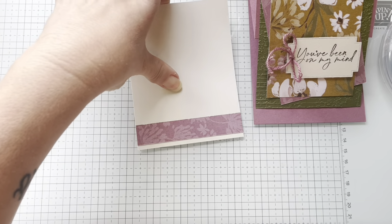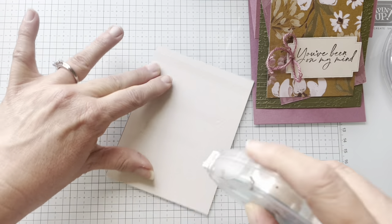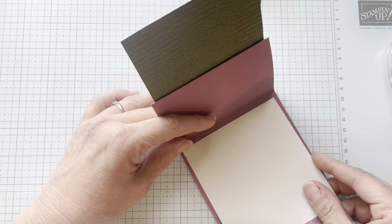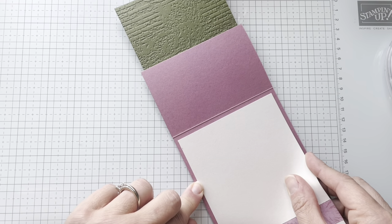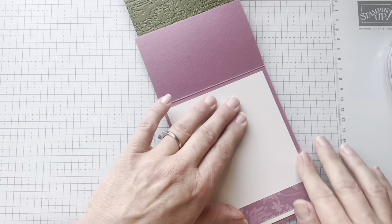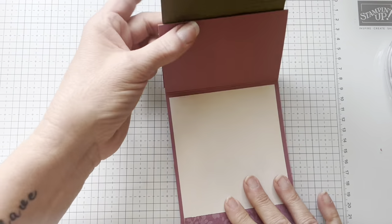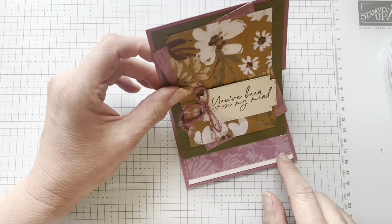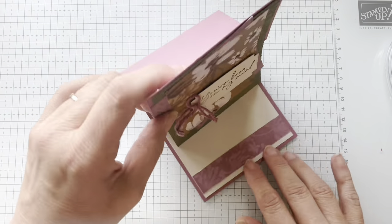So we've got that. Now this is going to go inside the card. You guys, this is going to be a great card for somebody — the sketch started it all off, and this is the kind of thing that they can put on their desk if they want to. Of course, if they have a lot of people around, somebody might walk by and say, 'you've been on her mind? That's weird.' But it would still be beautiful sitting on a desk.